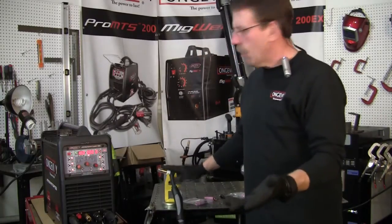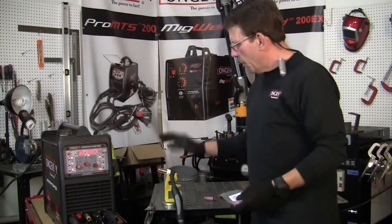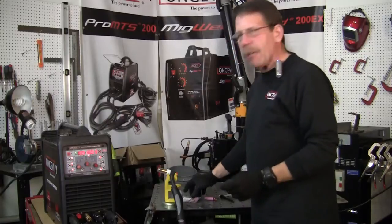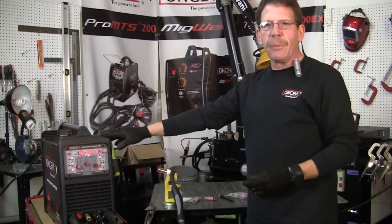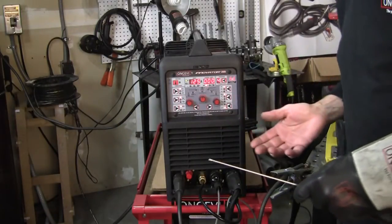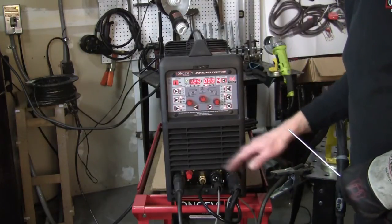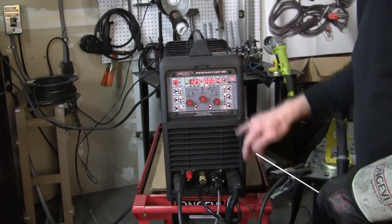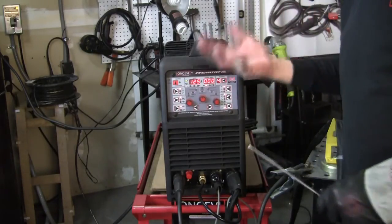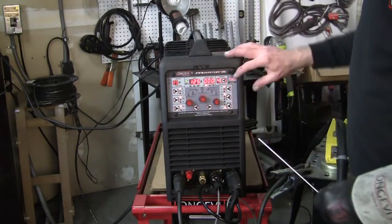When you get the Innovator unit, it comes with another bag with some extra little parts, but the gas saver is something you've got to go ahead and deal with on your own. So let me grab some scrap and I'll show you what we're doing. Here's the front of the panel. We're setting it up — all your connections are the same as DC. You don't have to change anything there, but we'll change it up here. Because we've got different programs, we're going to set it for the aluminum program, and that way whenever you want to do it, all you have to do is hit your program button.